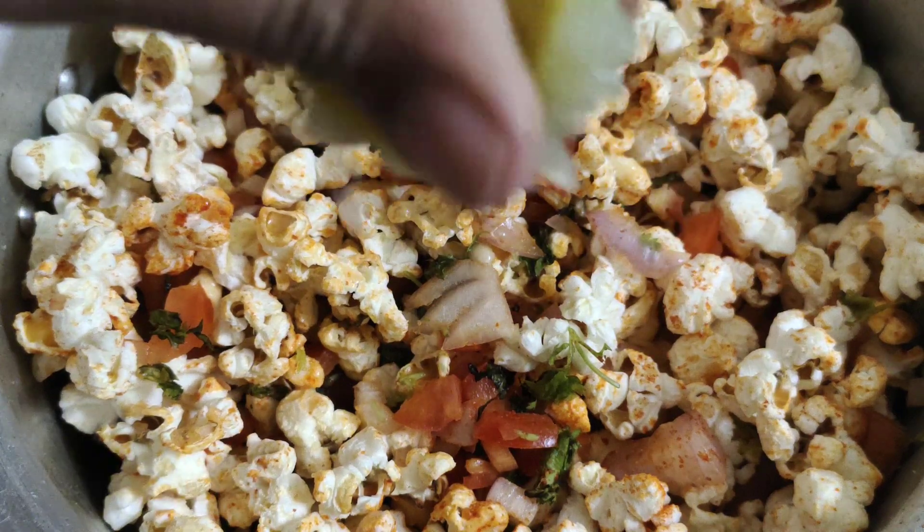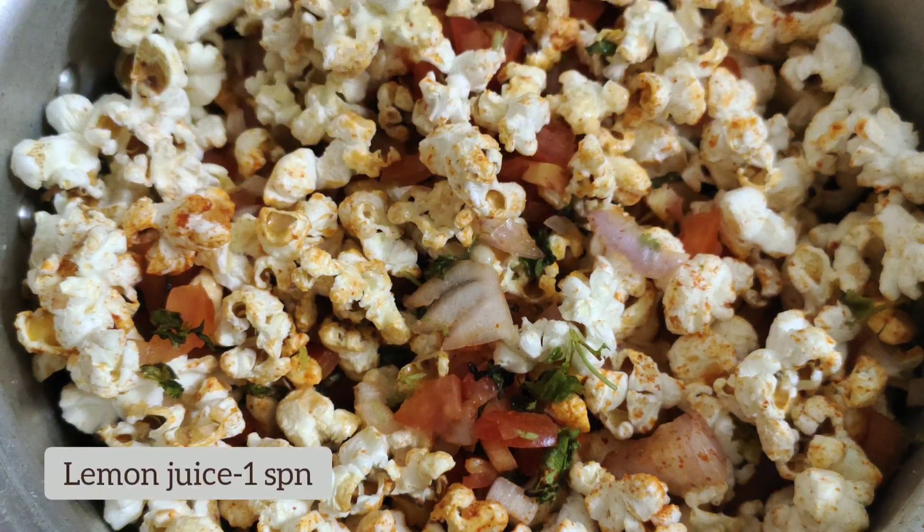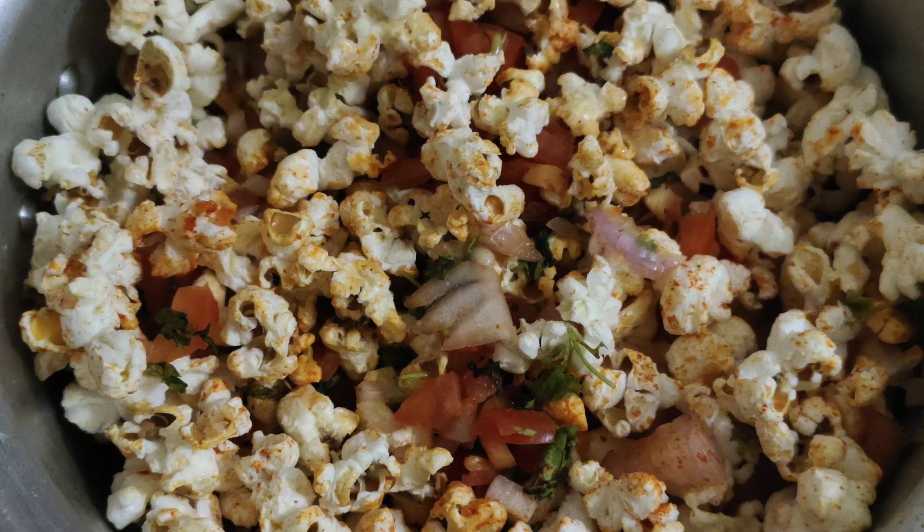In the final step, take half a lemon, squeeze the juice in, and give it a very good mix.